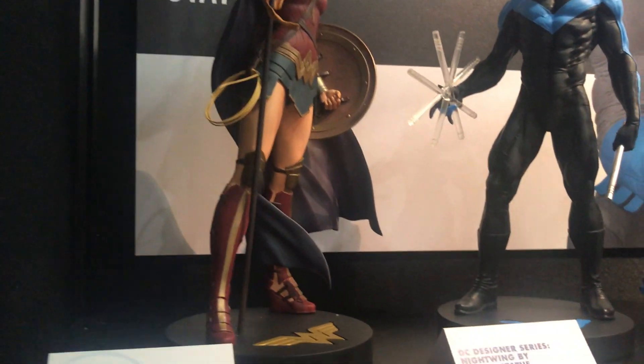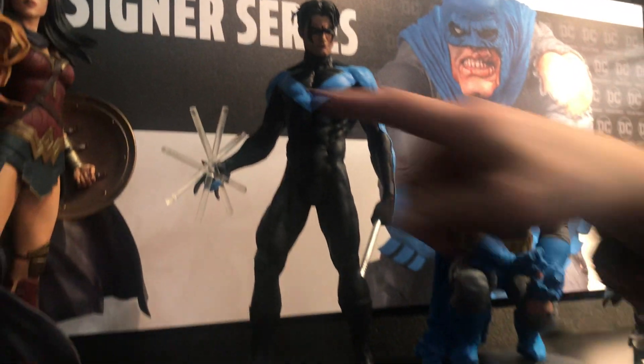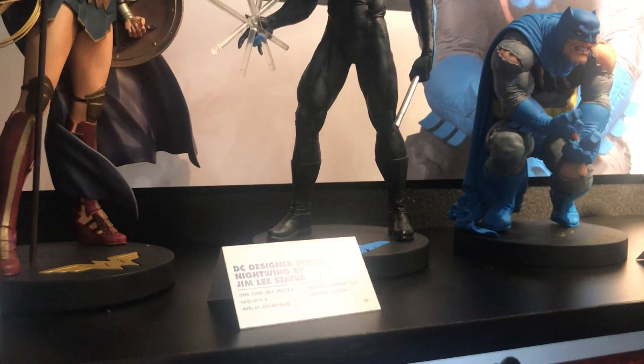Jim Lee does a classic Nightwing. He does it great, it's really nice. And this little trick we came up with is kind of cool with the clear spinning around sticks that he has.